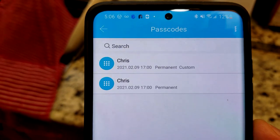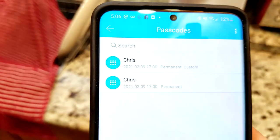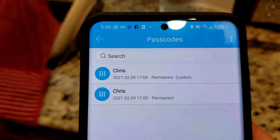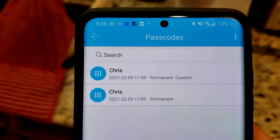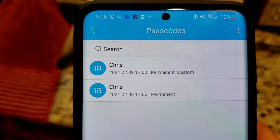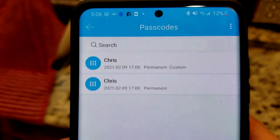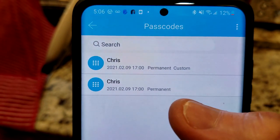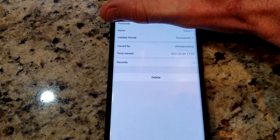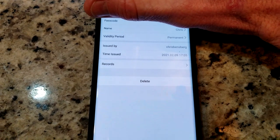Let me show you — I have actually created two passcodes, named them both the same thing. The one at the bottom says permanent — that actually generated its own passcode that you could share with people over a text message, but obviously be careful who you're sending passcodes to. The permanent custom passcode actually let me create a four to nine digit personal one that you can go ahead and customize for your kids, your spouse, etc. The auto generated ones will be long ones, but kind of hard to remember. I did a permanent custom one that I'm going to be able to remember. You can see the validation period, time issued, and records of when that passcode has been used.